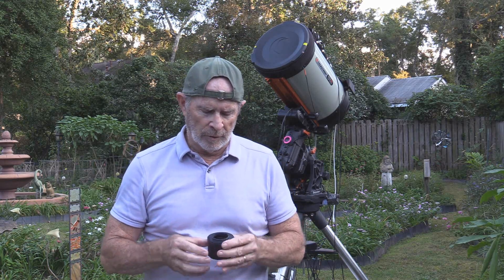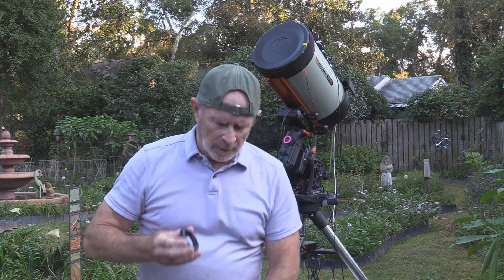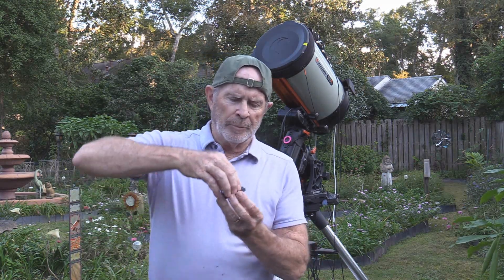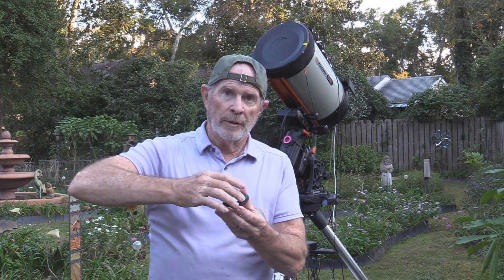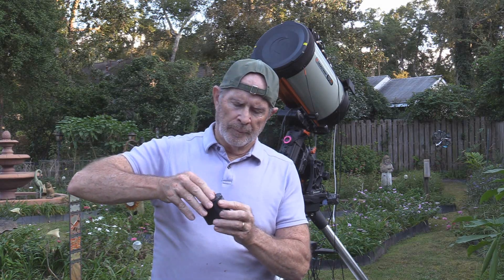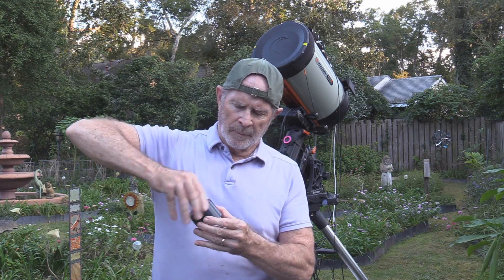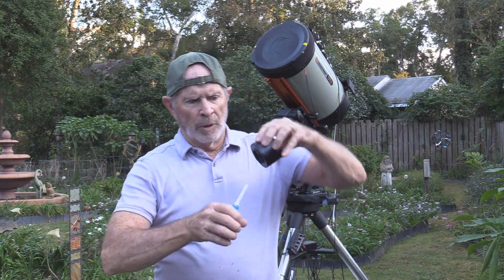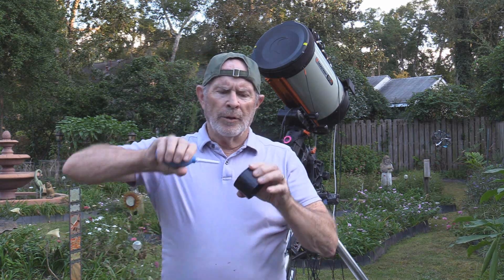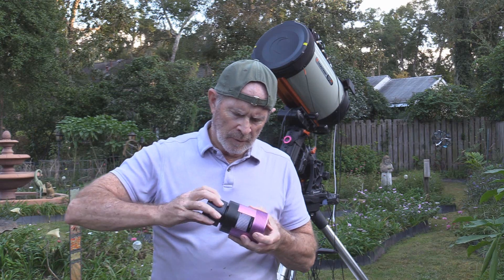Sometimes you might hear the filters jiggle a little bit — that's okay, they're supposed to be loose. If they get too tight, it could cause issues, so it's designed to be a little bit on the loose side. What I'm going to do is take off the filter holder, slip the filter in like so — careful not to touch the glass — and then screw the holder back on. Then I'll take my air blower and blow this off as well. You want to get all the dust possible off your light train. Next, I'm going to connect this to the camera.